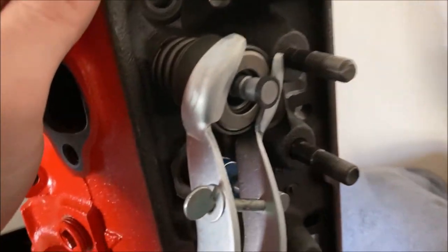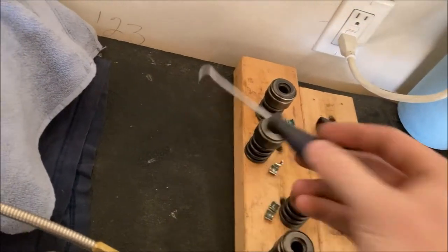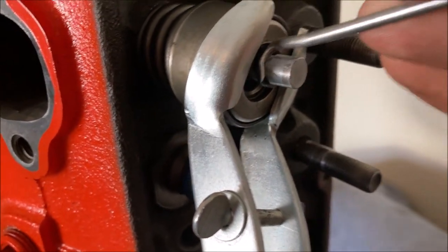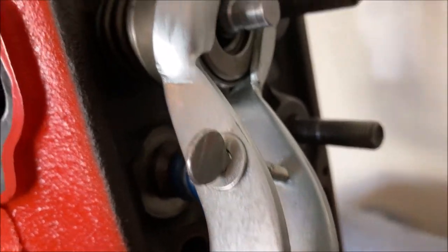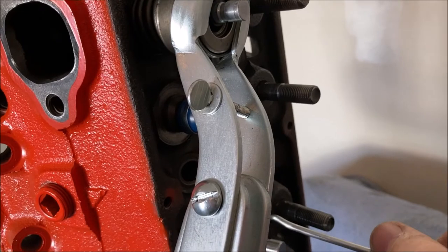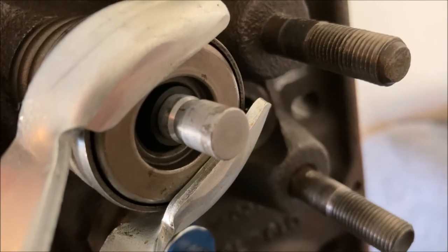I'm going to grab a new oil seal. You can get it to that point pretty easily by hand, and then I just use a pick — using the back side of it. I push it down into that bottom groove. I need to pull my spring compressor up and push it down so I get it seated in that groove all the way around.